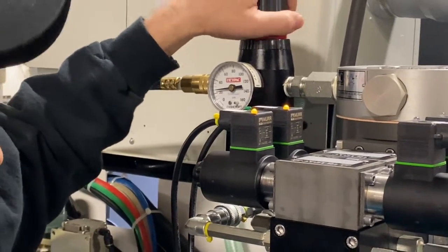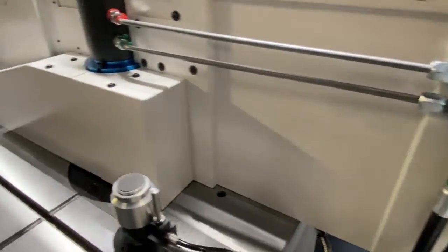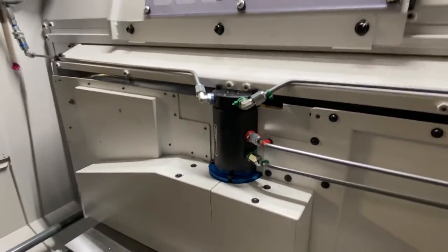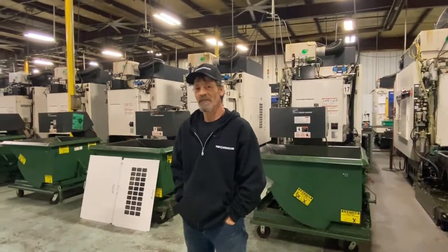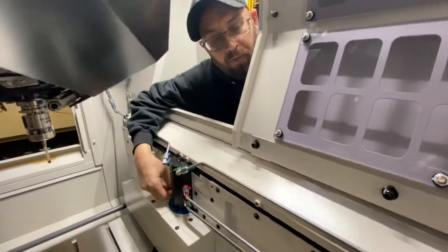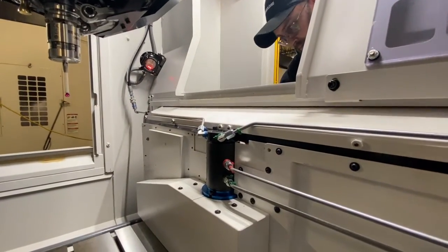I'm going to leave it at low pressure right now because I want to check if there are any leaks since I just installed the system. I don't see any leaks. Whoever installed this must have known what they were doing! I like putting my hands on this stuff — if you can't see it, you might feel it on your fingers. Everything looks good.